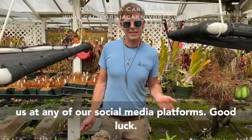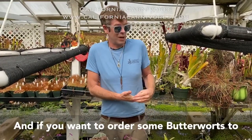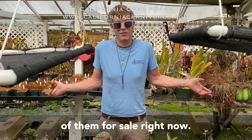That's pretty much all the tricks I know about that. If you guys have any more questions, feel free to contact us on any of our social media platforms. Good luck! And if you want to order some butterworts to try for yourself, they're actually really super easy — they'll grow on any windowsill. Head on over to CaliforniaCarnivores.com; we have a ton of them for sale right now.